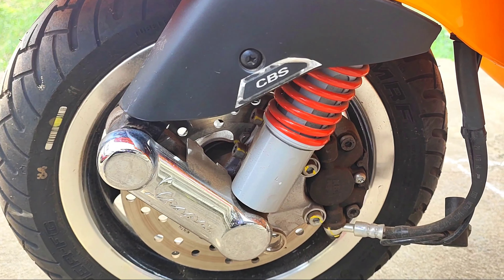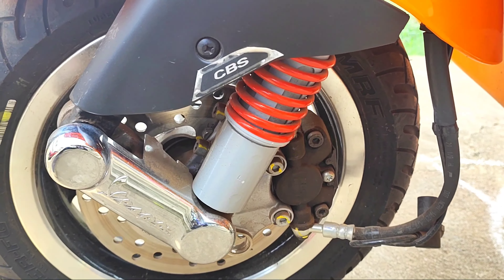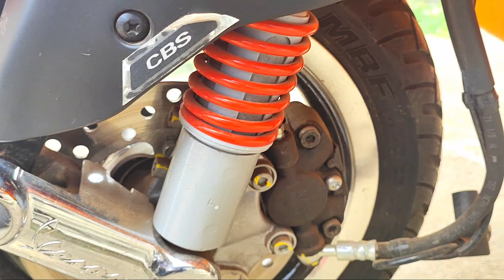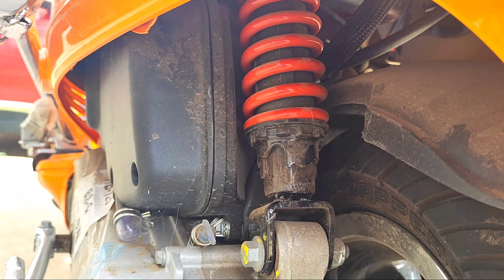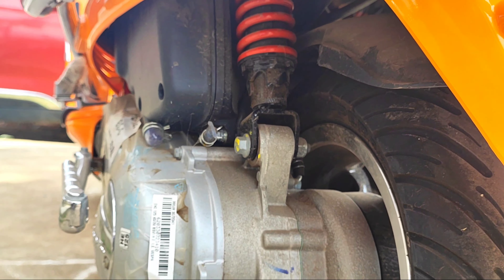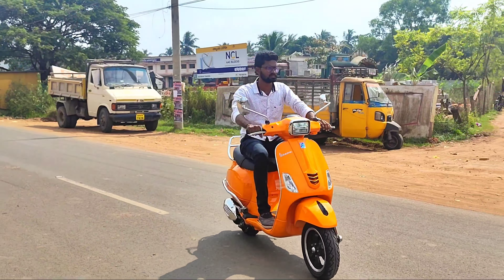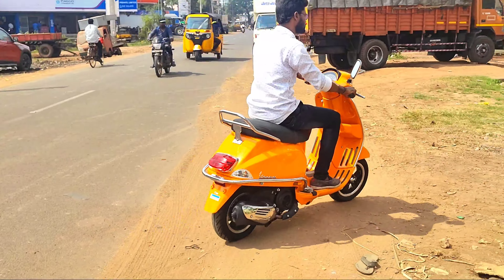The front suspension has a dual-effect hydraulic shock absorber with 4-step adjustable suspension. A major plus point is that the suspension is excellent, so riding is very comfortable.